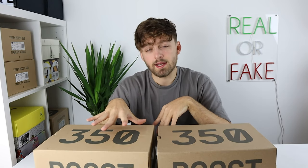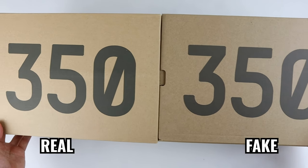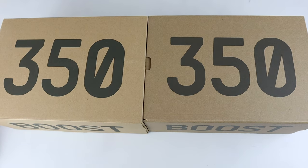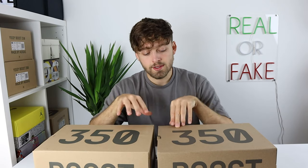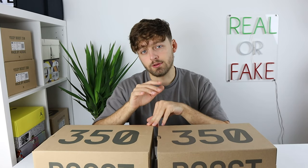We'll take a look at the boxes first. The retail box is a slightly lighter cardboard and also slightly larger than the fake one. Since both shoes are the same size, these details should be exactly the same, so note that the fake box is slightly smaller than the retail one. In terms of the '350' on the top, they're pretty much the exact same size with no real difference, but the lighter tone in the brown cardboard of the retail box is quite noticeably different.